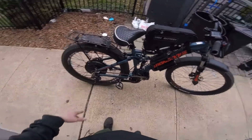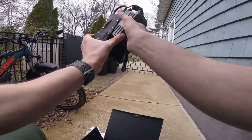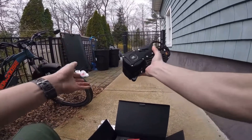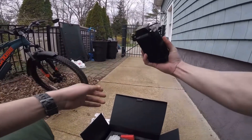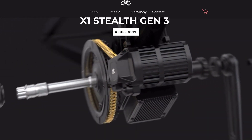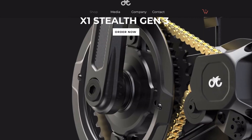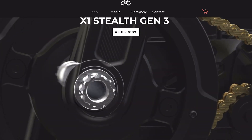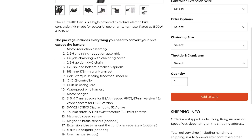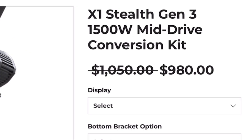The build quality was absolutely phenomenal — the price tag is pretty high but this thing is heavy, solid metal. Another hallmark feature of this company is their combination of a torque sensor and a cadence sensor on all of their models. The kit is also all-inclusive; they give you everything you need to get up and running besides the battery. But there were some downsides.